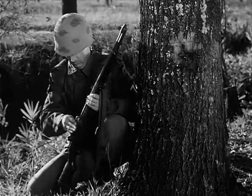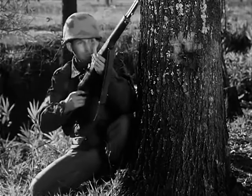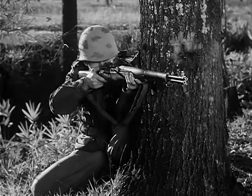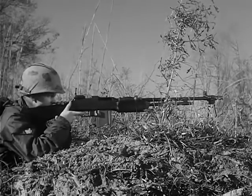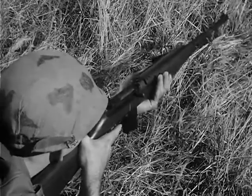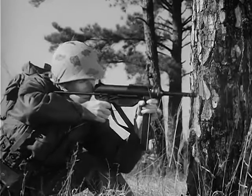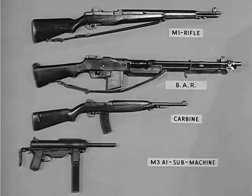The M14 rifle has many of the characteristics of several older weapons: the M1 rifle, the previous standard of the United States Army since World War II, the Browning automatic rifle, the carbine, and the submachine gun M3A1. The M14 rifle will, in time, replace these four weapons.